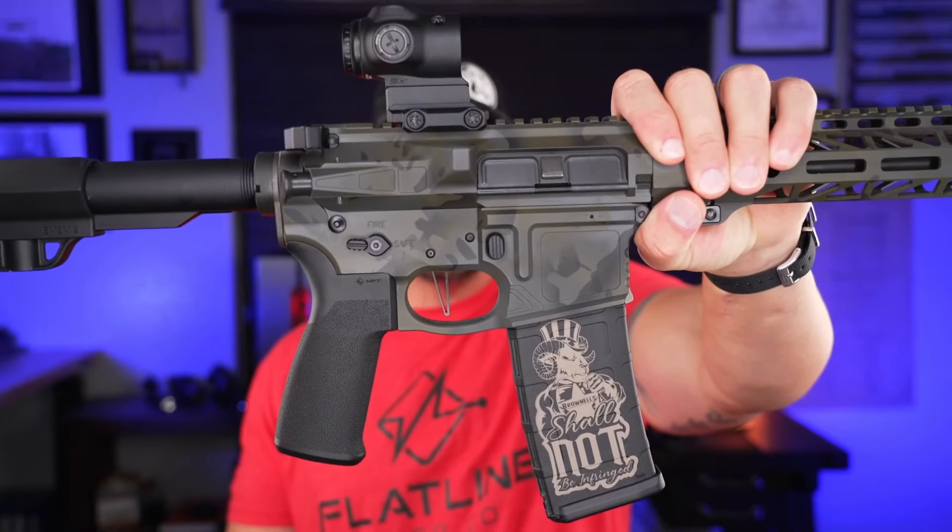Welcome back everybody. Mike here from Tactical Considerations. We're going to be looking at a nice new optic in the way of the Micro Prism SLX-1X from Primary Arms.